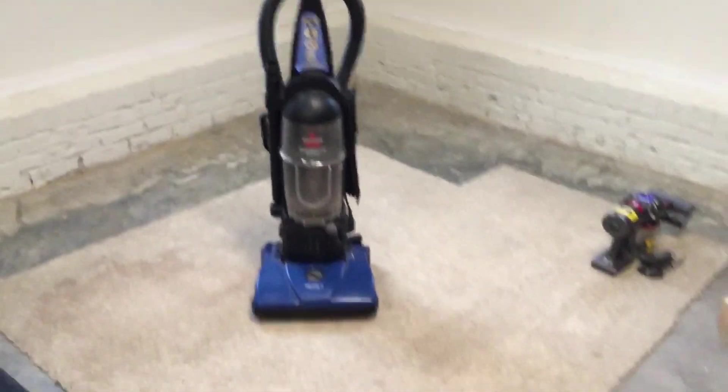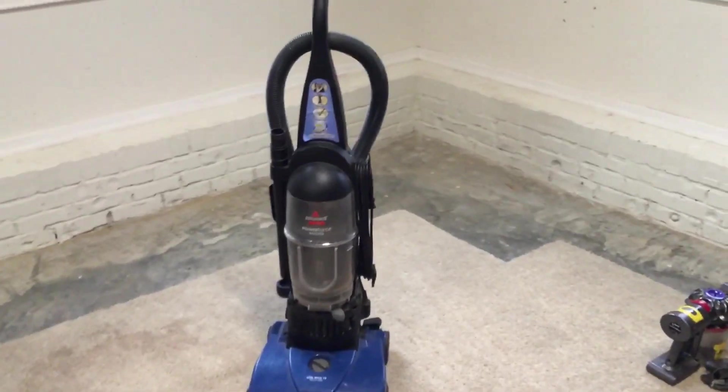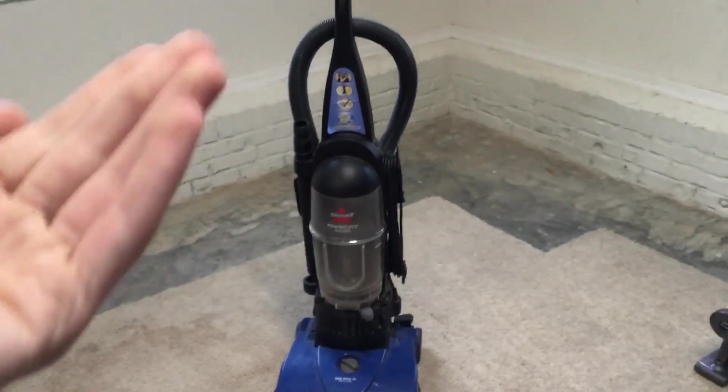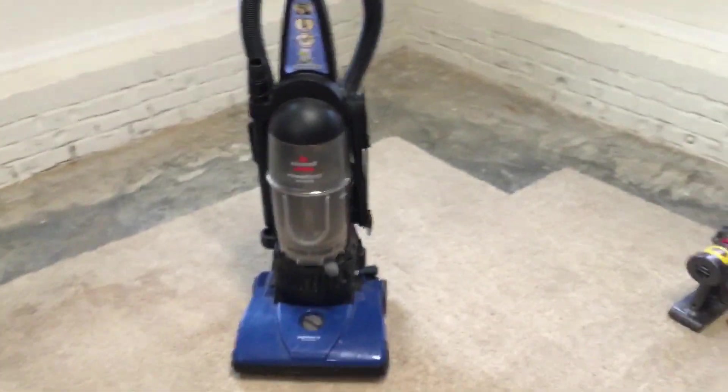Hey y'all, so I have another trash find — this Bissell Power Force Bagless. You guys know I had one before that I got in July of 2018, but I don't have it anymore.